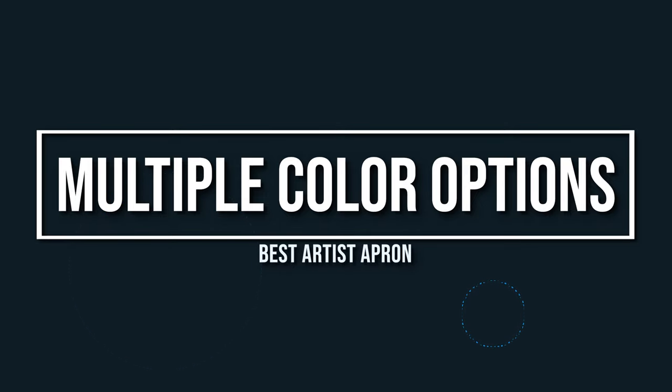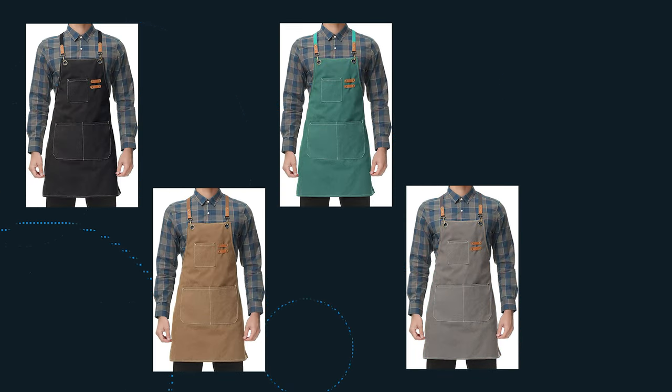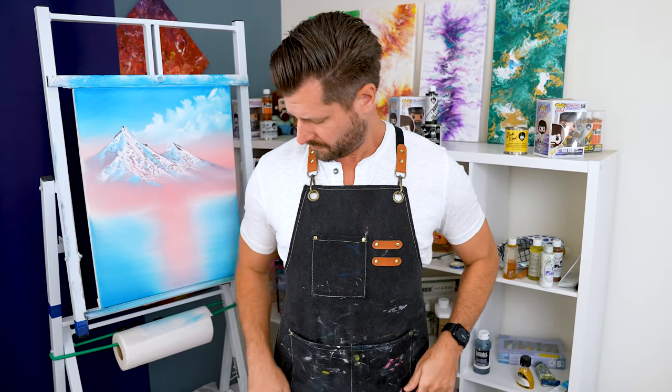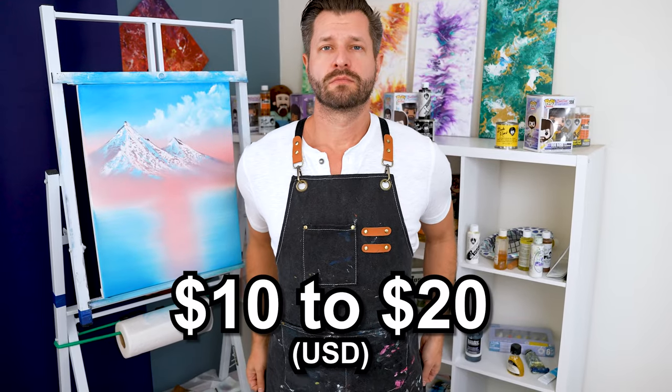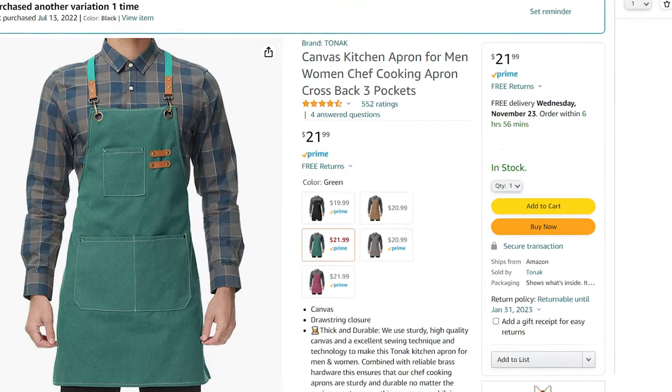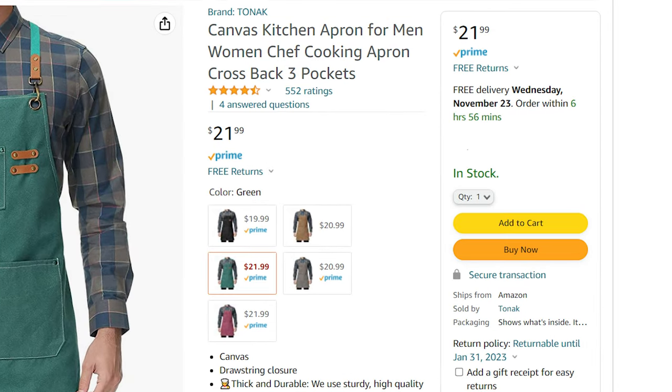This apron also comes in multiple colors: black, brown, green, gray, and red. The best part about this apron is that the price is generally right around $10 to $20 USD. Sometimes it can be a little bit higher, but it's right in the middle there most times.